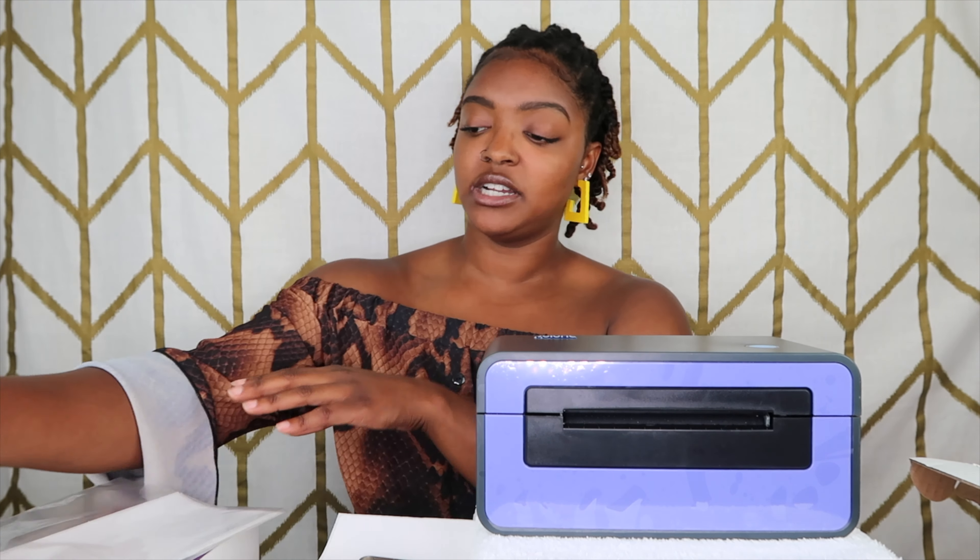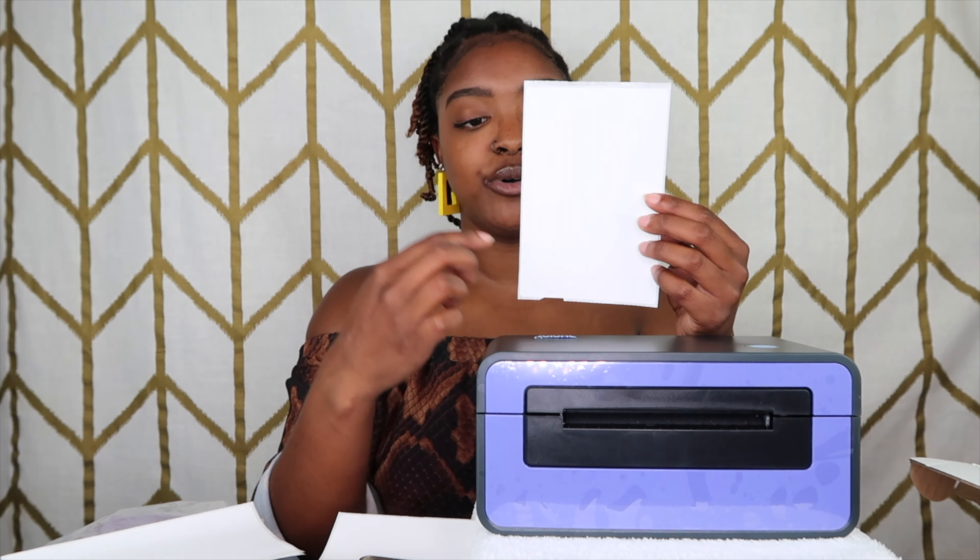Once you download the software and click print for a label, the printer should pop right up. You do have to remember to customize the paper size on your MacBook — make sure you put in four by six, because if you don't, your labels will print off only part of the label space rather than the full label. Make sure you put four by six, click the printer, and then whatever shop you're going through you print the label as usual, and it will print out a stream of all your labels straight through.